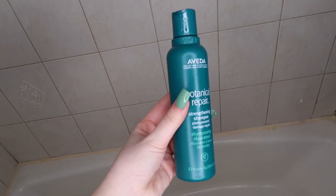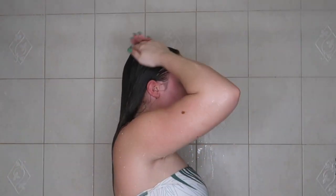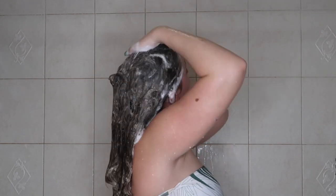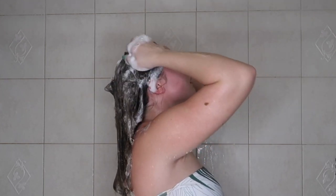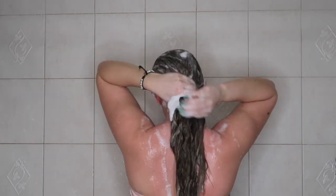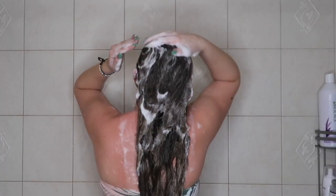I'm starting off by rinsing water throughout my hair and going in with the Evita Botanical Repair shampoo. I've really been loving this shampoo lately — it is a little bit on the pricier side, but it moisturizes my hair so well. I do struggle with dry hair and a dry scalp and it's been really helping. A little bit really does go a long way.